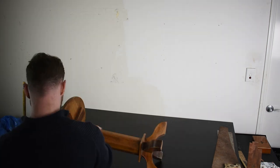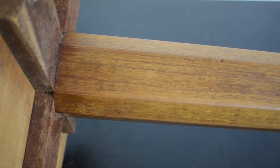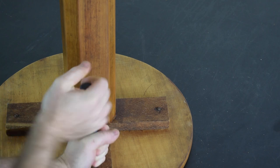I was asked to refinish this little side table that had been made by a customer's father. Not a bad piece, but it looks like it's been sanded and refinished recently, and from what I can see, all of the old finish wasn't removed fully. The only request really was clear and shiny.